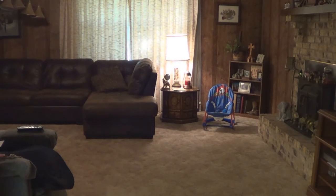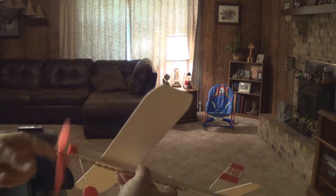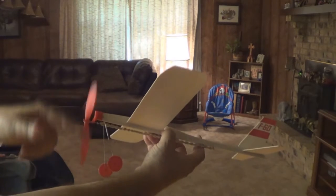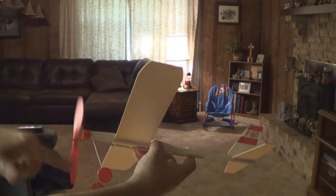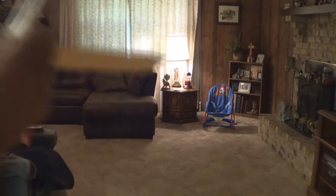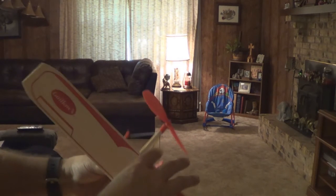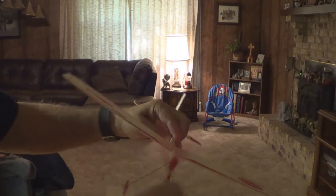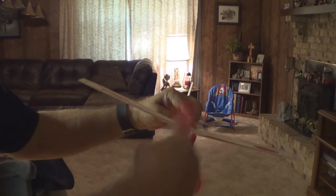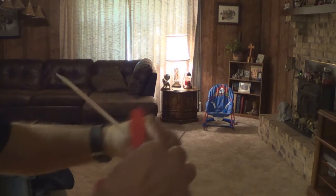We're going to fly it inside and see how it does. Let's do our wind up clockwise again, like so, and see how it flies in the house here. Got to adjust the wings — had to slide the wing back just a little bit. Let's try this again, we'll wind it up clockwise.